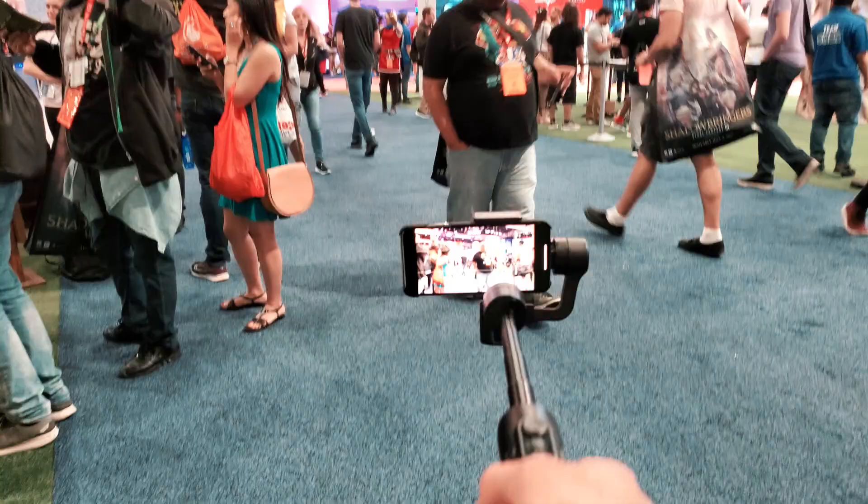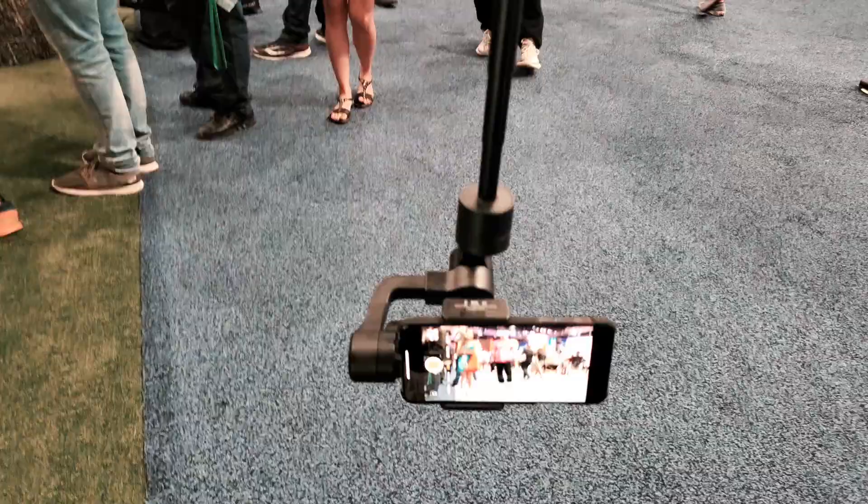Before we go into the craziness, this video is going to be about underslung mode. This is pretty much just filming upside down — when you tilt the Smooth Mobile it actually flips upside down, so you can capture steps or items that are low to the floor. Let's do this.